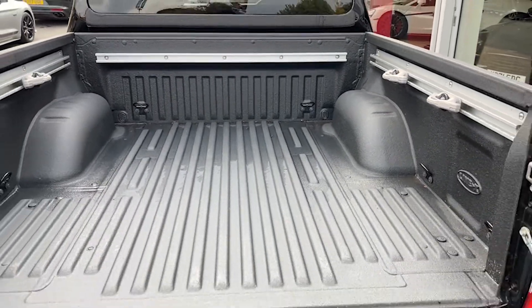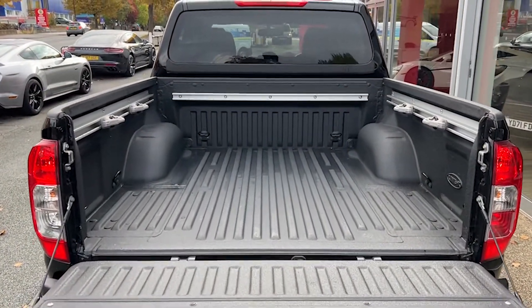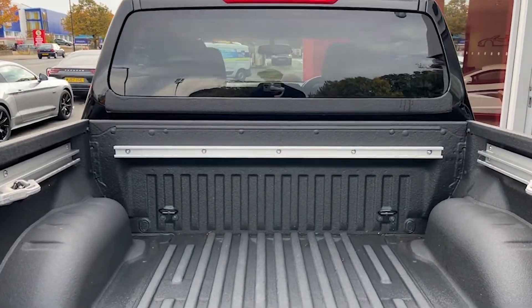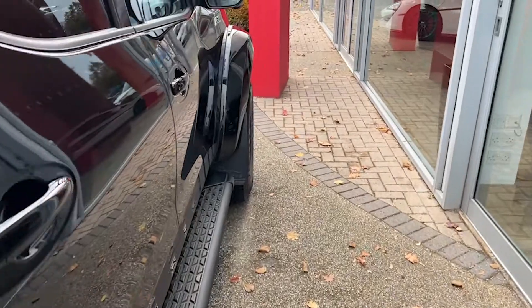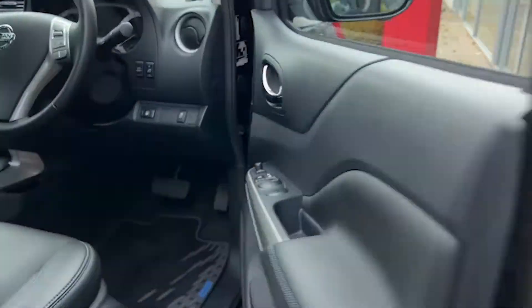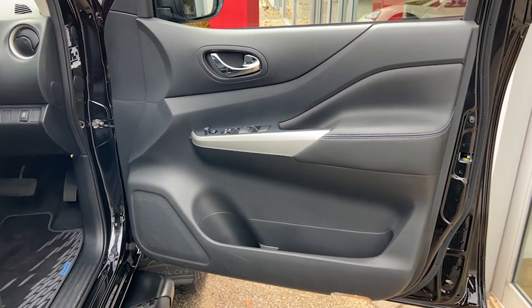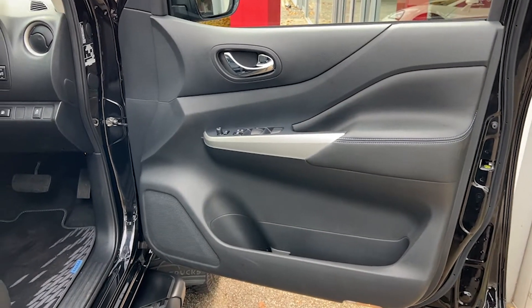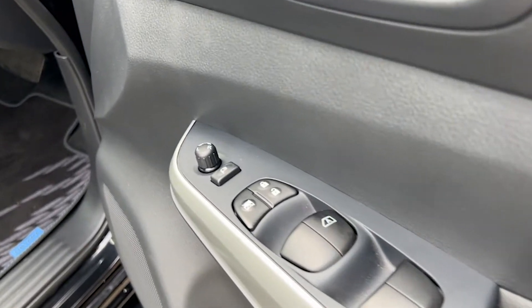We'll show you the bed. As we move on to the driver's side, we'll see the enlarged and strengthened Arctic Truck mudguards. The driver's door card is very similar to the passenger's, only this time with additional controls for all four electric windows as well as the electric folding wing mirrors.